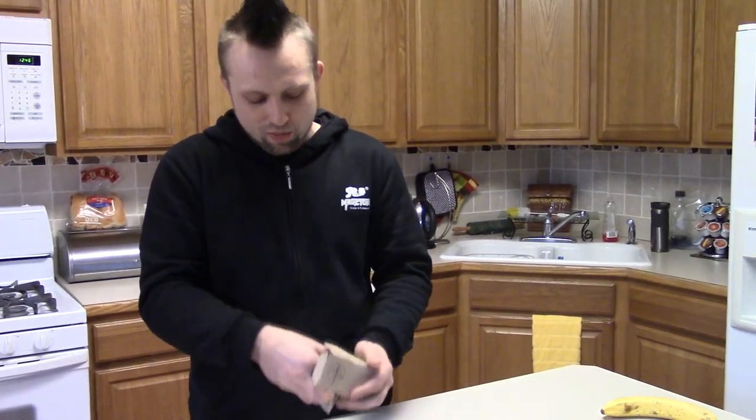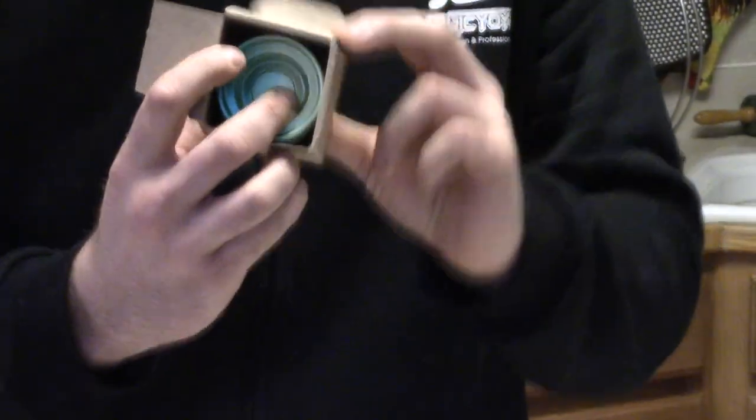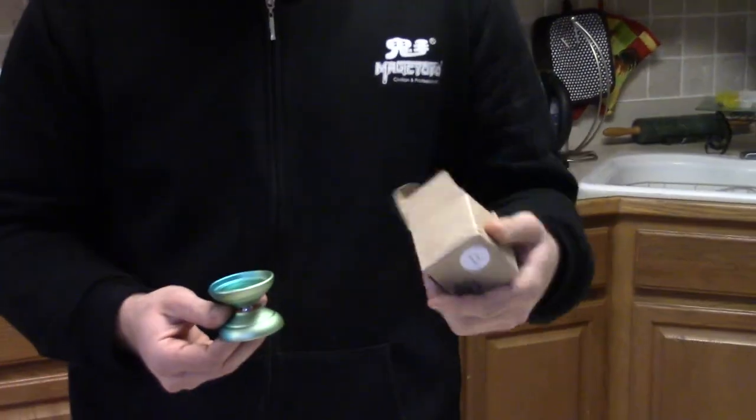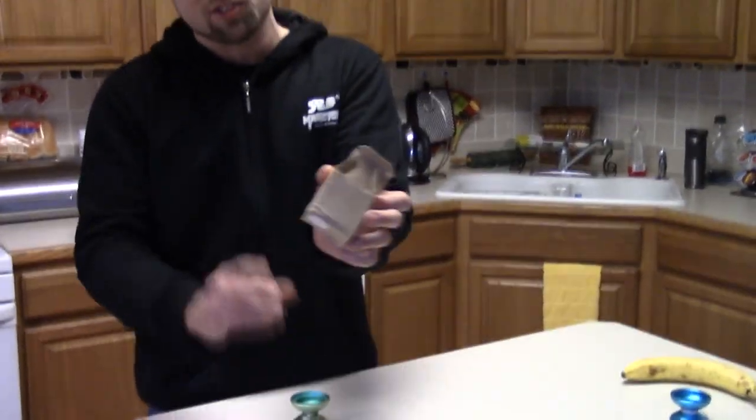What I don't get is this is such a nice yo-yo and such a good company — why do they package it in just a cheap cardboard box with nothing in it? Literally it didn't have anything else in it. I opened it on Christmas and it was just like that. Not even a piece of foam. No foam, no paper. Nothing. I mean, it held up great, but the box did get smashed a little in shipping.